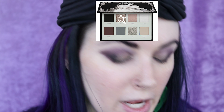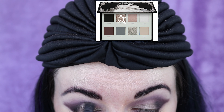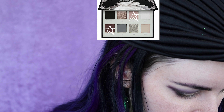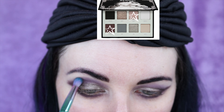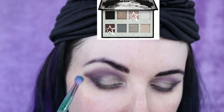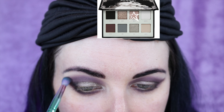Going back with more Echo on a damp brush. I'm mixing Unveil and Moth and applying it into the crease. Then I'm just taking Moth this time, using Moth around the edges.